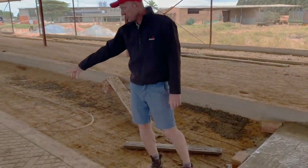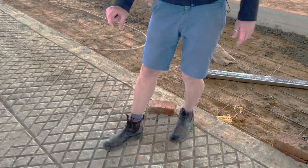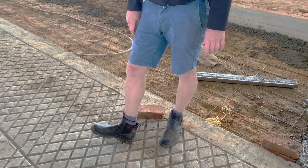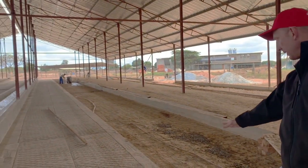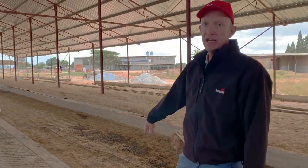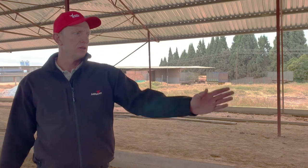Here you can see a completed section with the pattern that we've put in — 10mm grooves, 10mm deep, 10mm wide in a diamond shape, which should give the cows really good traction. We've got the floor sloping slightly to the middle from both sides, so it will always be dry with the water draining into the groove.